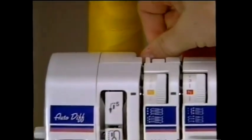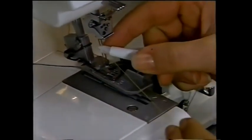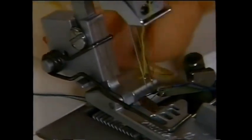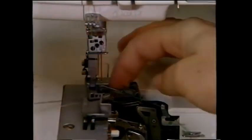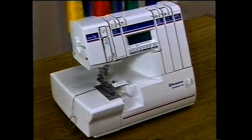Thread the C left needle in the same manner, making certain the thread passes to the left of all the thread guides. Again, pull three to four inches (10 centimeters) of thread through the eye. To complete the threading, gather all four threads and pull them through the machine. Place all four threads behind and underneath the presser foot. Always be sure to close the front cover before sewing — your Husky Lock has a safety feature in which the machine will not sew with the front cover open. You're successfully threaded and ready to sew.